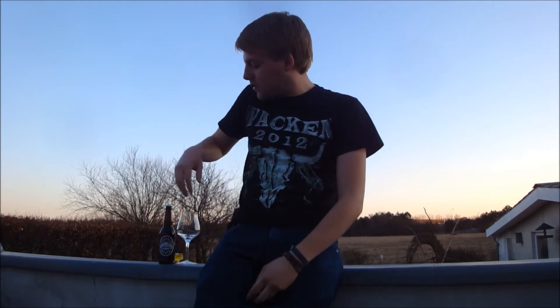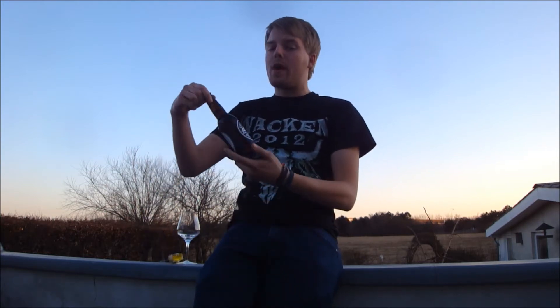Hello Beertubers and welcome to yet another Beer Review with me Peter the Master of Puppets, out here outside on a lovely spring day. Spring has finally arrived, as you've seen in some other videos here in Denmark, catching the last rays of sunlight to review a beer from a quite new brewery over in the UK.